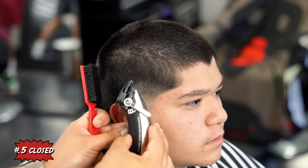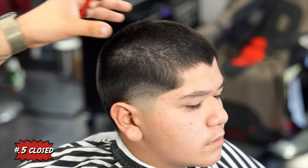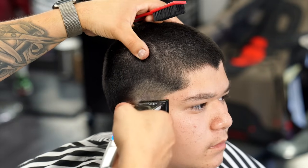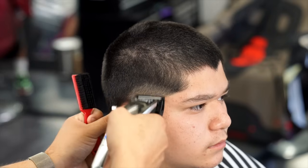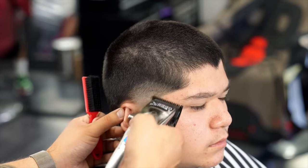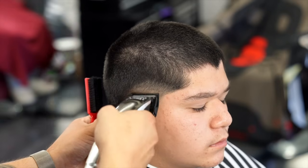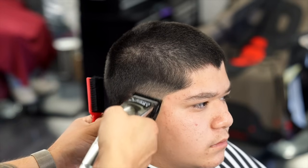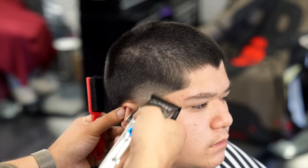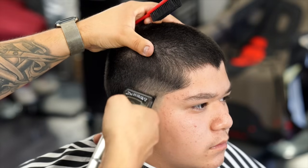Now I have the zero guard attached to the clipper, starting with the lever all the way closed. I'm slowly going up about a quarter of an inch each time, working my way from the lever all the way closed to halfway and then all the way open. I'm using the Wahl guards because the Gamma zero guard was way too close to the number one guard and didn't really blend into the lever all the way open. I do wish Gamma made their zero guard a little bit closer.